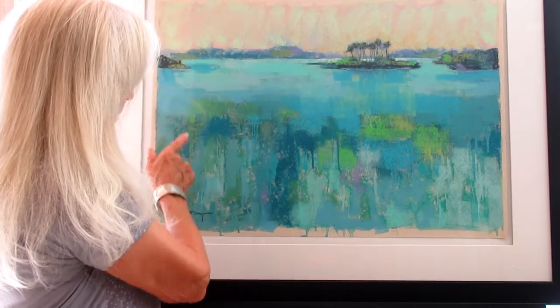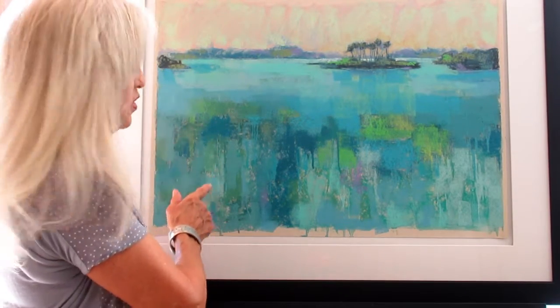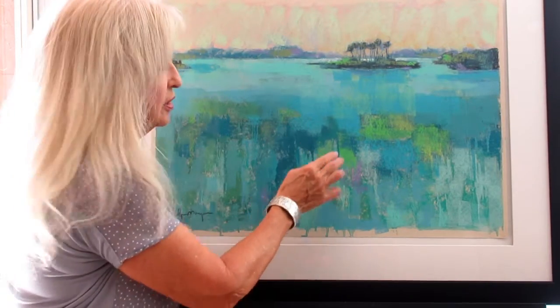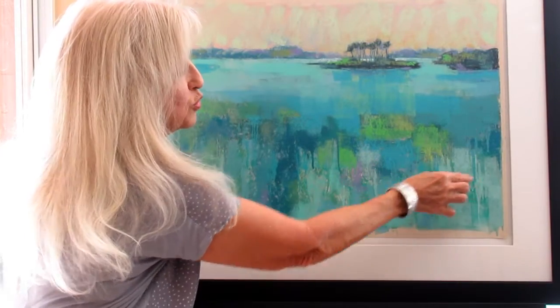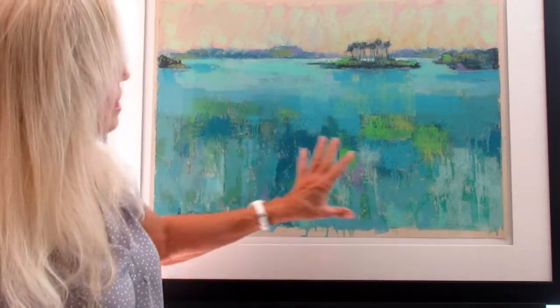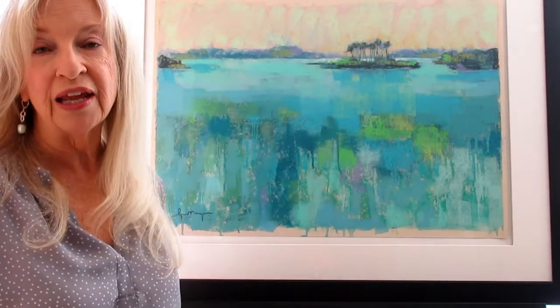So if you can see right here, these are where a lot of these drips took place. And I actually used a brighter color to go over them and make the drip a little bit more prominent, because that's really the main part of this painting — the interesting pattern and shapes and colors in that water.